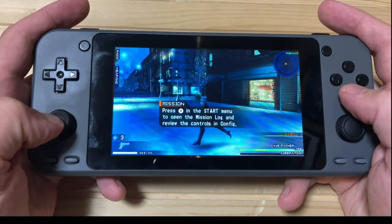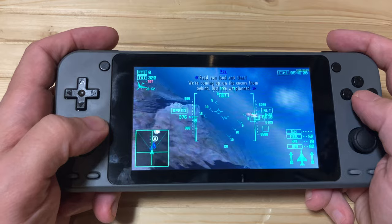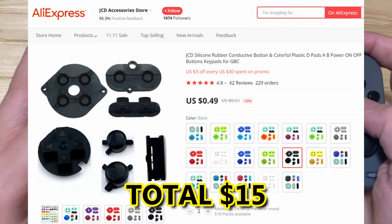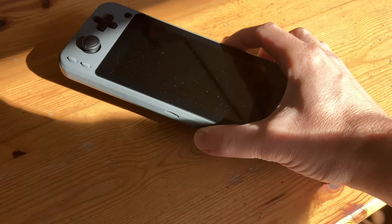In today's video, let's fix that. Welcome to Team Pandory. After speaking with Russ from Retro Game Corps, he mentioned that the OGU may have the same controls as the OGS — they're really cheap on AliExpress, so let's try. We'll need two sets of these for each side of the handheld, and we'll also order some analog sticks. And here's my Ultra.